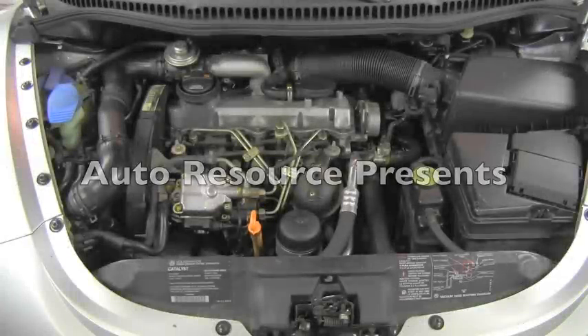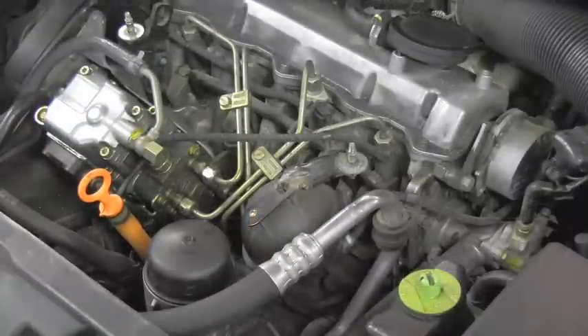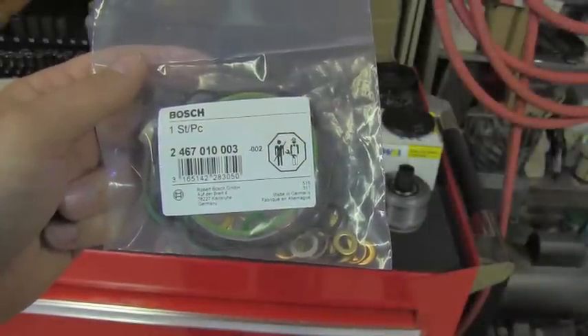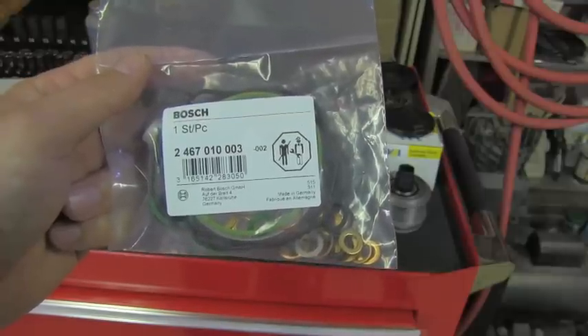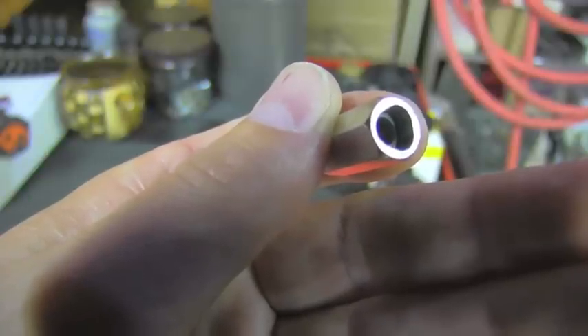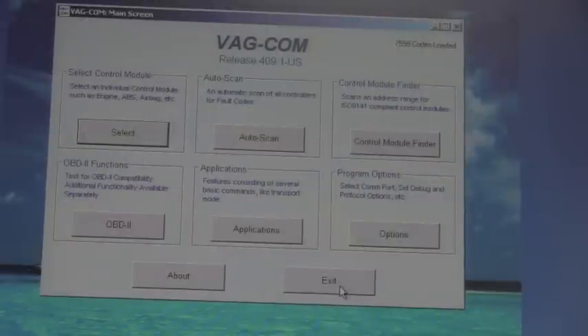Hello friend! Today I have another TDI related service for you. This time we will be re-sealing a leaking fuel injection pump. We will be using seals from a Bosch kit, a special socket for the anti-tamper bolt, and we will use a vacuum pump to check fuel quantity after the job is finished.